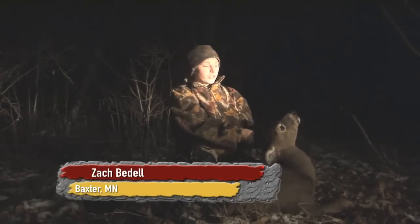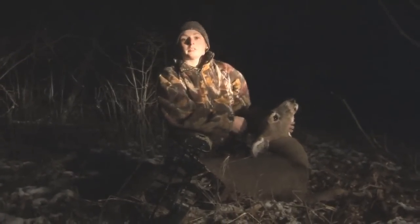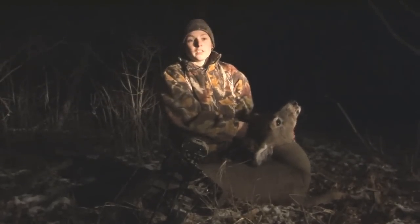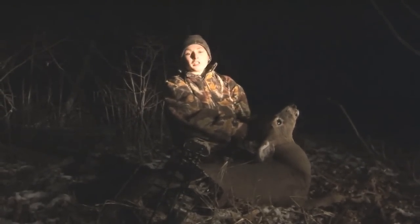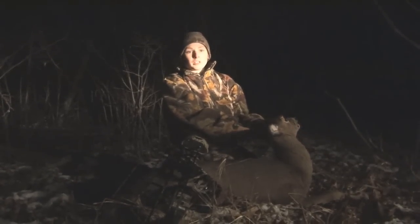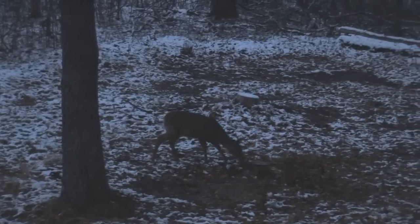We went out tonight to fill in my doe tag, and it was getting pretty dark. We were just about ready to get out, and then she walks in — she looked at me when I was getting my bow, she almost busted us. Then she came in and was eating, and I took the shot and I got her.